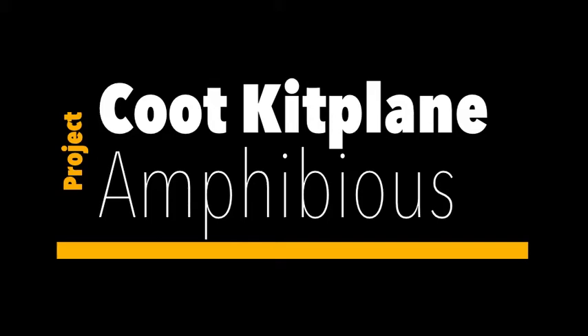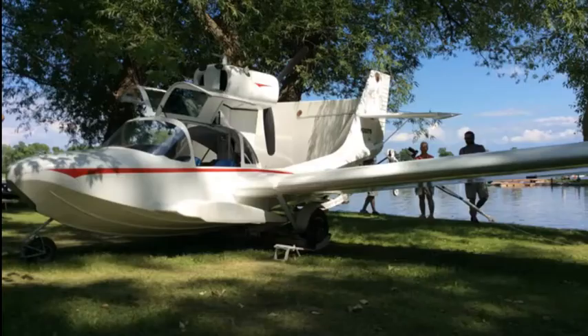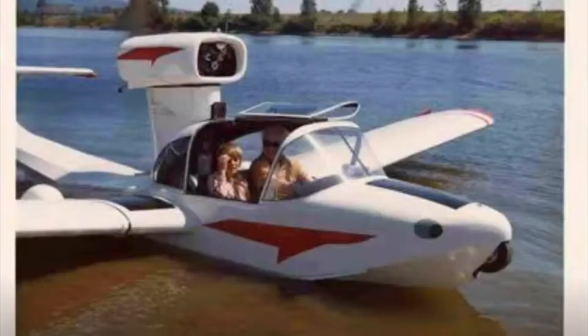Have you ever heard about the Coot? An amphibious kit plane? Well, I got one for sale. It's currently in Maine, but I'm going to be trucking it from Maine to Texas so we can deliver it anywhere in between. It's a pretty cool looking airplane. This is a full kit — got the hull, wings, and a whole lot more. Just watch this video and you'll see it all.